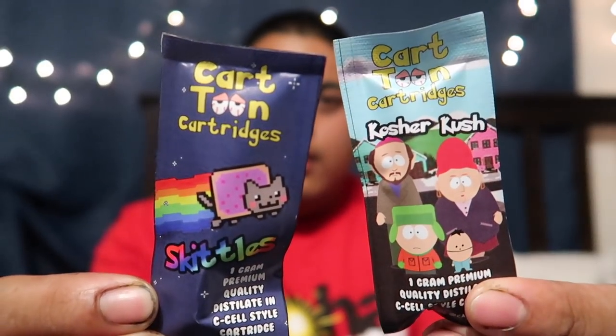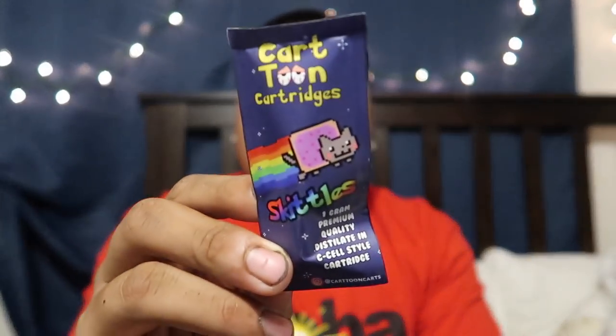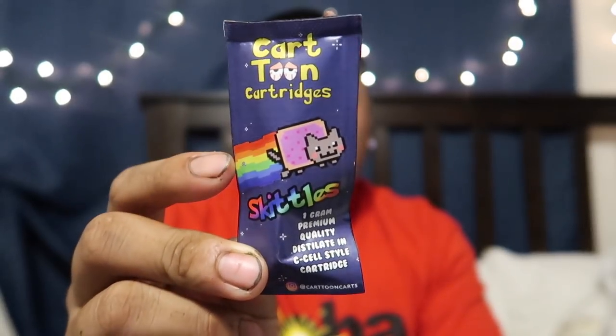I'm gonna show you guys a little bit more on these packages because they look kind of cheap but they look pretty dope. I really want to save all the packages when I get more because there's a lot more. I'm gonna show you guys their Instagram as well. We got South Park — Adrian has to help me, sorry, it's been a while since we watched TV. South Park is from Adult Swim, yeah. And we got Skittles — I forgot what show this anime's from. I wish they'd tell you down here.